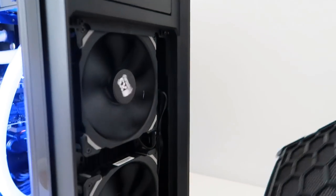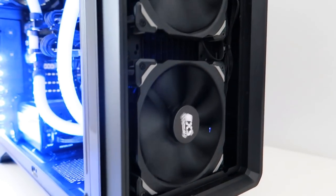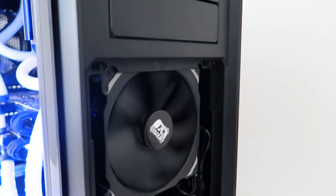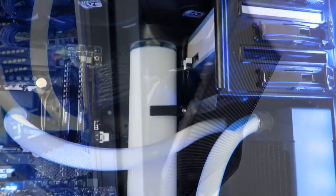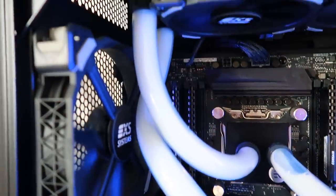I don't want to skim over the cooling system either, because this stuff is legit. The EK Coolstream radiators, fans, and water blocks — there's just so much effective cooling going on here. It's really quiet as well, even when you're gaming, which I know will appease some people out there.